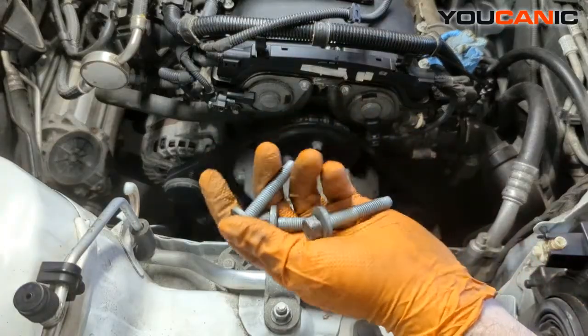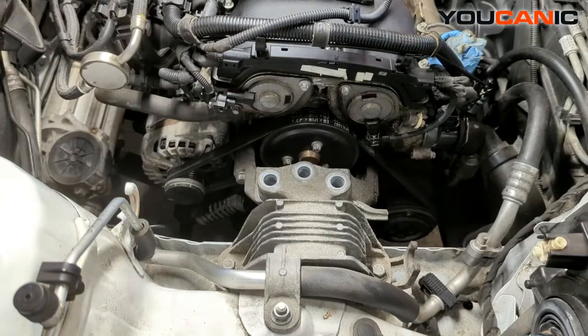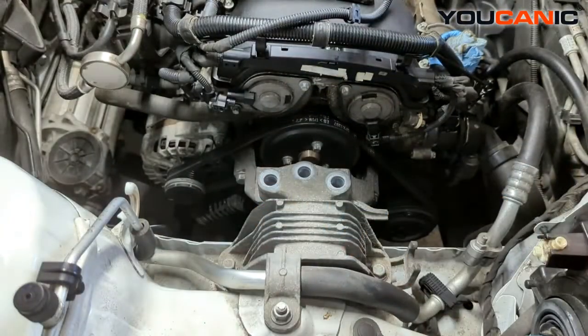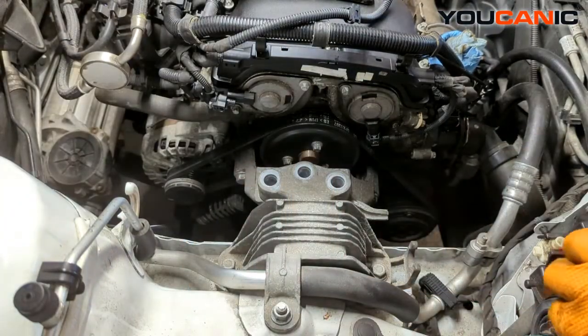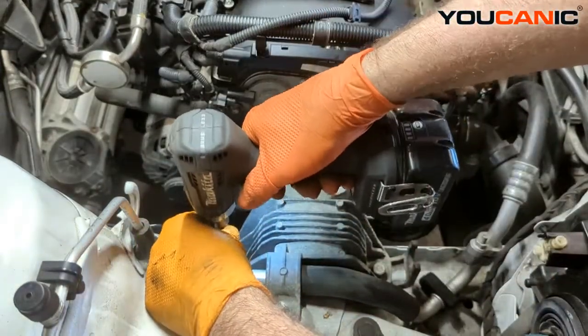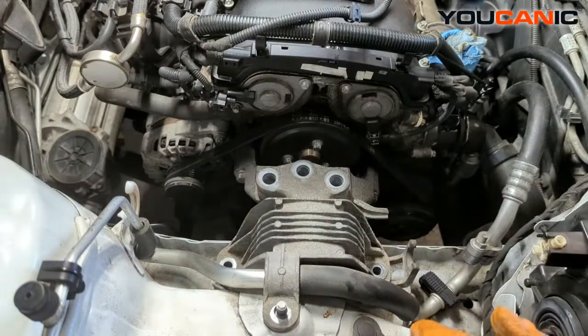Upon installation, these three bolts here you tighten to 46 foot-pounds — they go right here. These bolts here are at 50 foot-pounds. That covers all the bolts for this motor mount to be able to be removed.